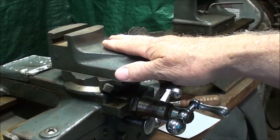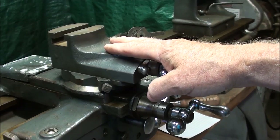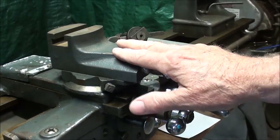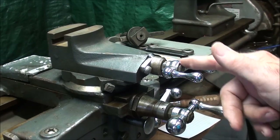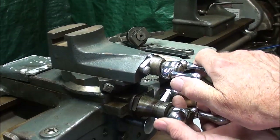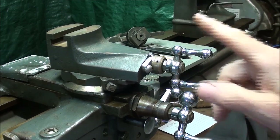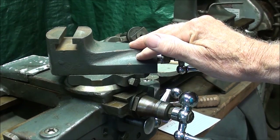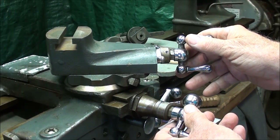The purpose of the compound is to allow you to cut tapers, and we certainly always use it when we're cutting threads. But there are many times when you're not using it at all and doing all of your feeding with the cross slide. Since we don't advance the tool into the work all the time, it's most convenient to keep it not at zero — because the two cranks interfere with each other and your hands get in the way. The normal place to keep it is at 29 degrees, because that's the angle used for threading, and it's handy — the two cranks don't interfere with one another.